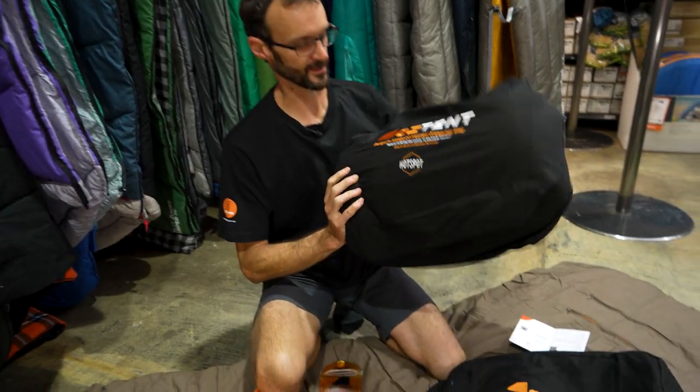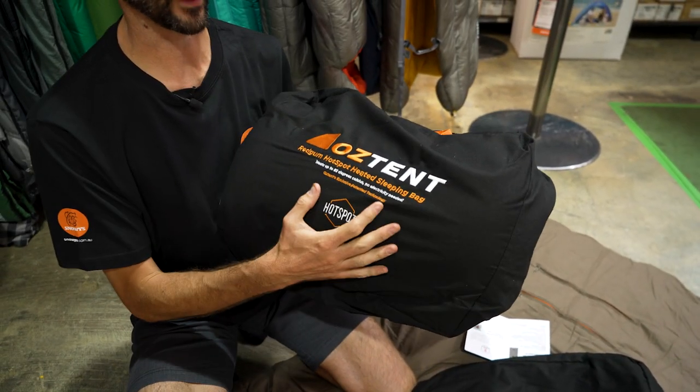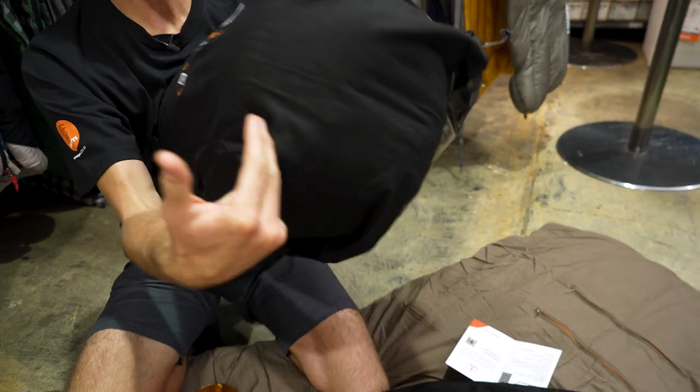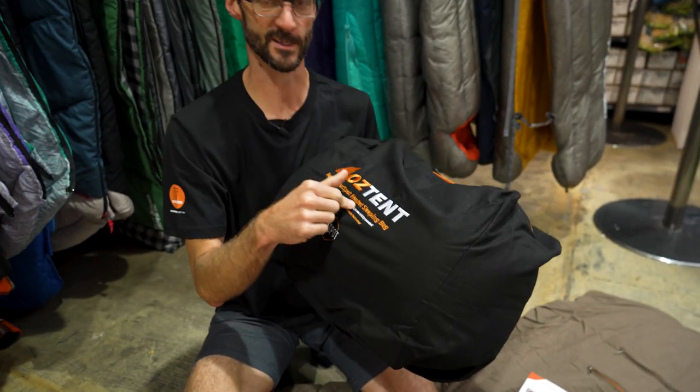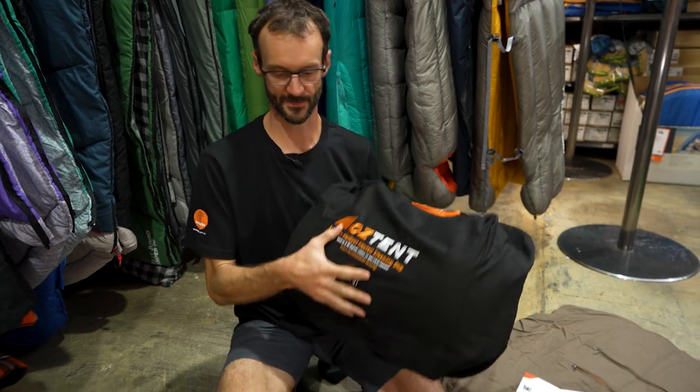So this is how the Oztent Red Gum Hotspot sleeping bag comes when you buy it. This weighs just under four kilos and measures about 45 centimetres by about 35 centimetres. It's rolled up quite tight inside there from the factory. We'll roll this up later and show you how it all packs back in the bag.